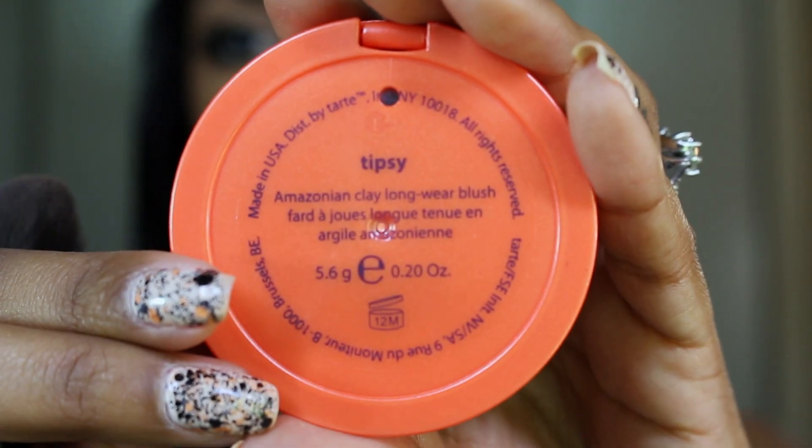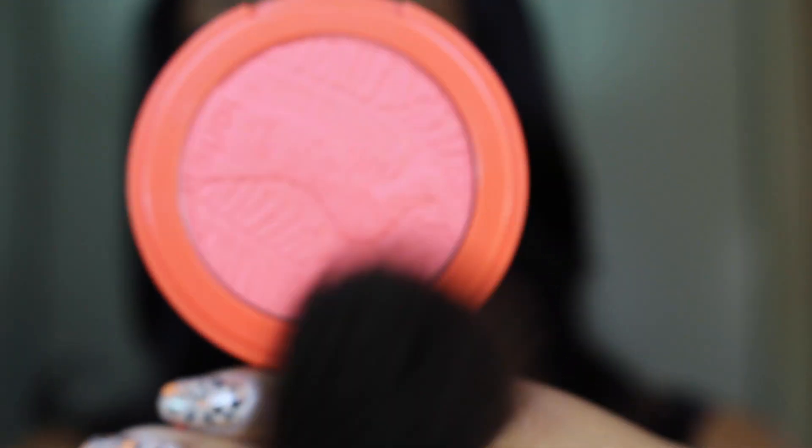For my blush, I'm using the Amazonian Clay Blush from Tarte in the shade Tipsy, which is a peachy, orangey coral shade. I'm going to apply that with my Suku Cheek Brush, which is going to give us a nice flush of color without being too intense, because this brush applies and blends color so nicely and lightly over the skin.